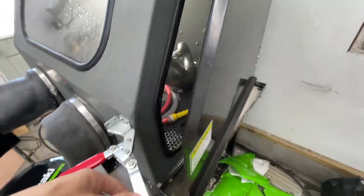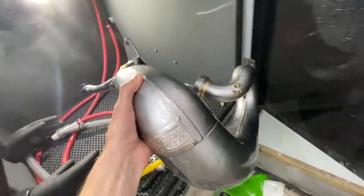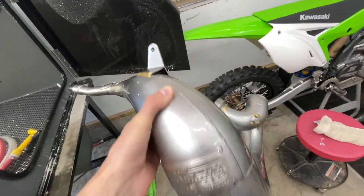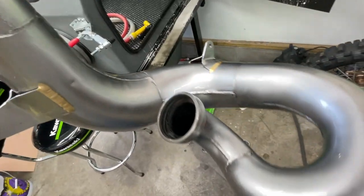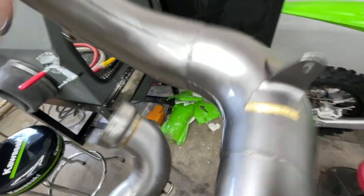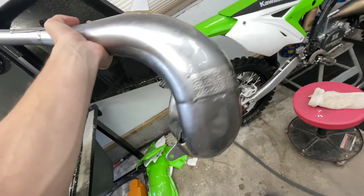Finally, after like two to three hours blasting this thing — fast forward — this thing is finally done. Pretty much got it shining brand new. As you can tell, it came out super clean, pretty much spotless. There are a few little spots in here I couldn't really get, but for the most part I'm happy with it. Let me know what you think in the comments.